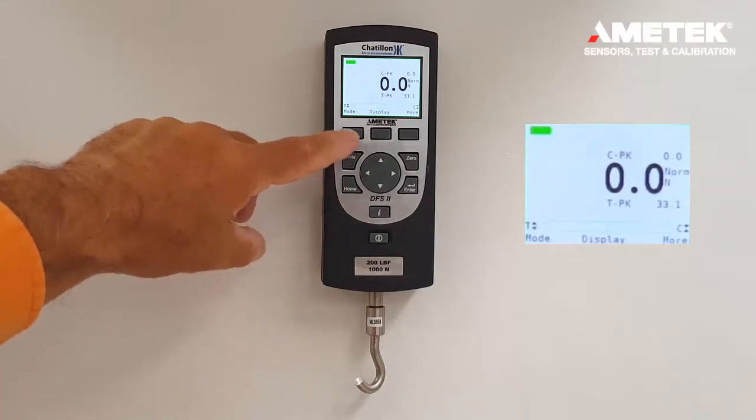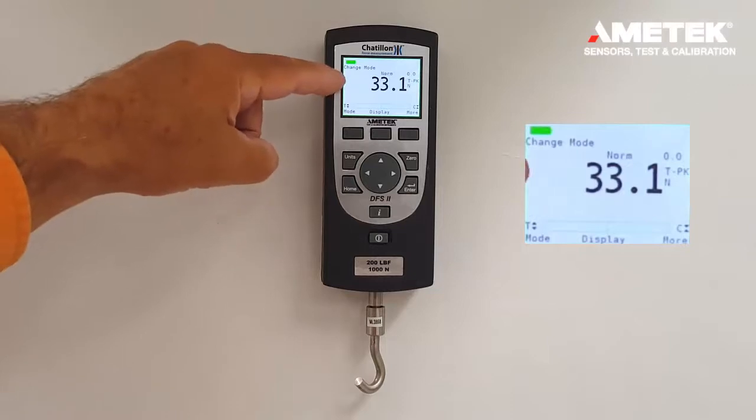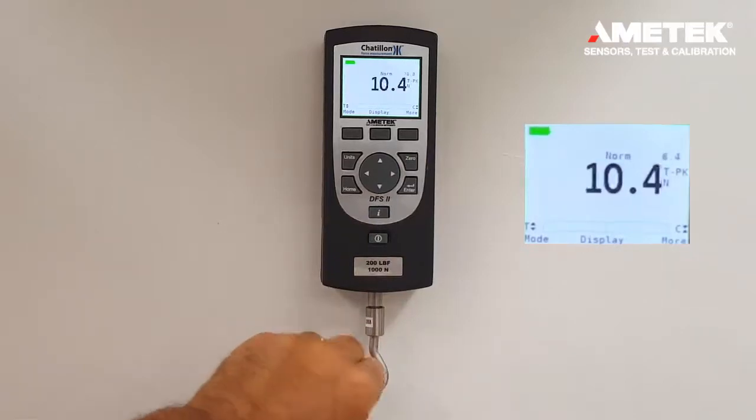Now, we can reverse that by pressing the mode button. Now, we display up front the peak value and in the background the normal force values.